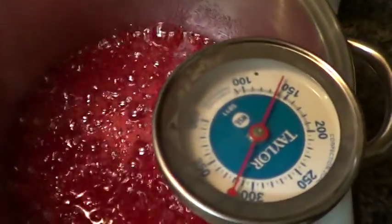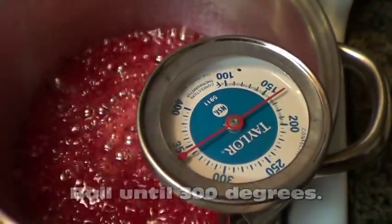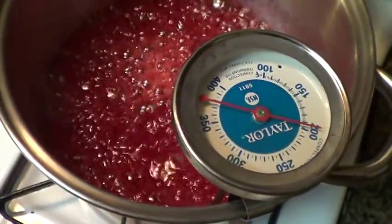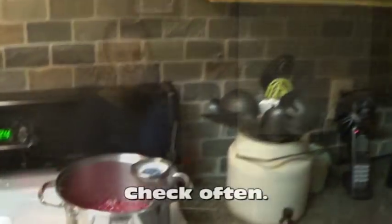It's going to go up — I need it to get to 300 degrees before I can call it good. This process will probably take about 20 to 25 minutes depending on how high your heat is. You just leave it, don't stir it, let it boil, and come check it often.